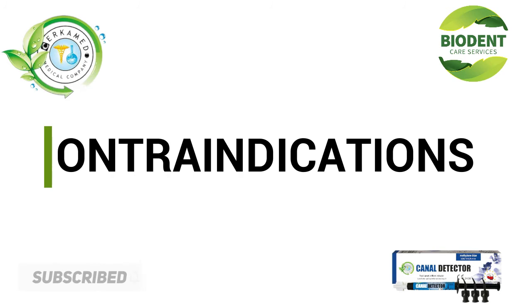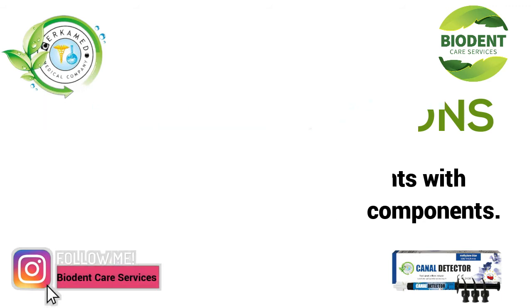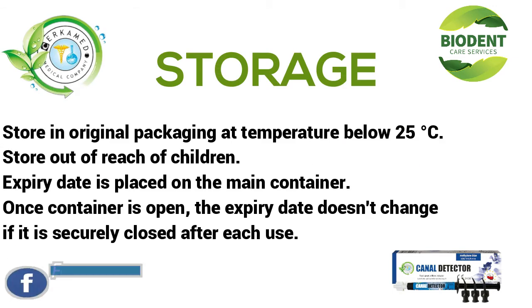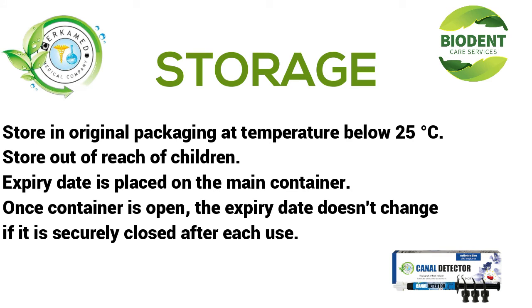Contraindications: Do not use the product for patients with hypersensitivity to the product's components. Storage: Store in original packaging at a temperature below 25°C. Store out of reach of children. The expiry date is placed on the main container. Once the container is opened, the expiry date doesn't change if it is securely closed after each use.